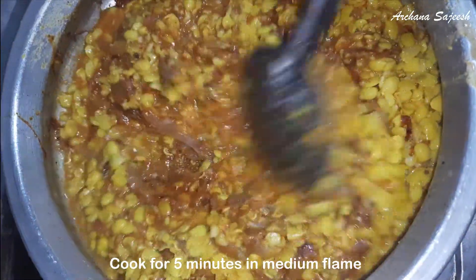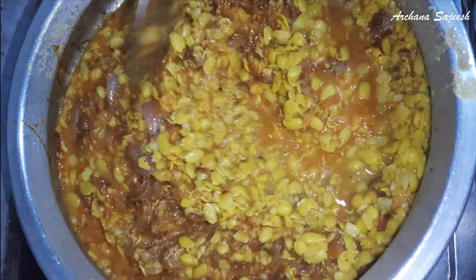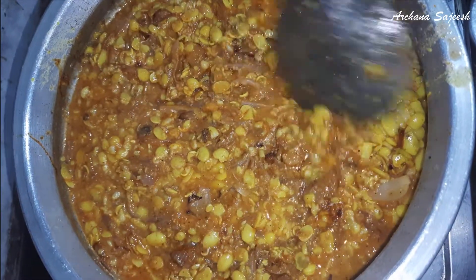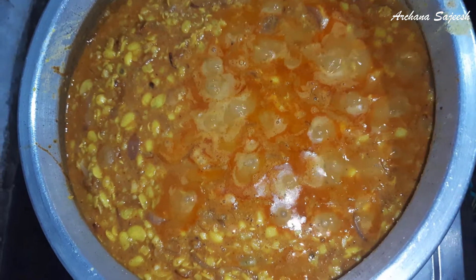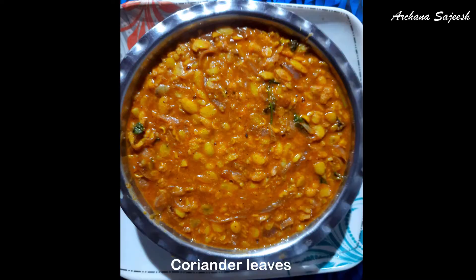I am going to take a bite. I am ready to try this recipe. This is a very good recipe.